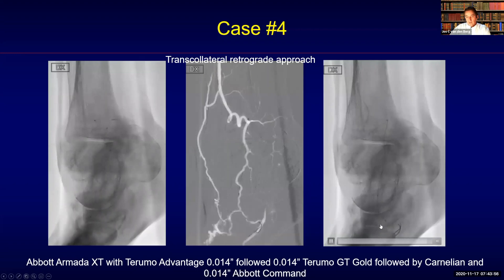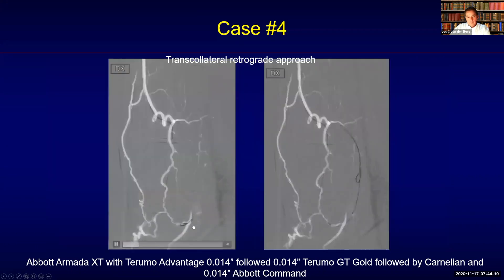At this point it is important to go back up again with your guide wire. In this case I used an Abbott Command in order to move a little bit more distally. Here you can see the guide wire now in place, going a little bit more towards the proximal segment of the plantar artery, and then the balloon catheter was advanced but got stuck again at this point.